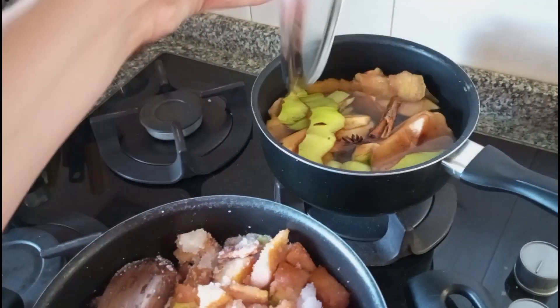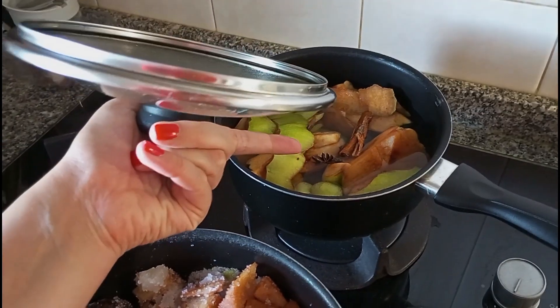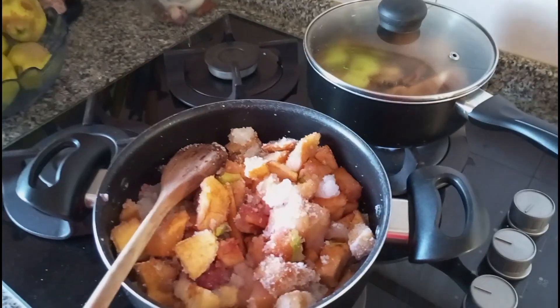Na geleia eu coloquei especiarias: pau de canela, estrela de anis e cravinho da Índia, só um, para ficar assim numa geleia com marmelo e especiarias. Está a cozinhar e agora tenho que cozinhar aqui bastante tempo.